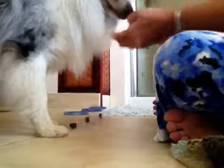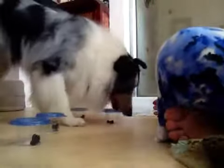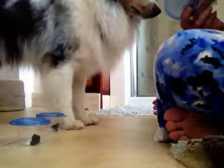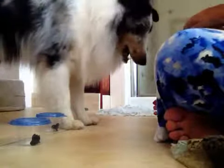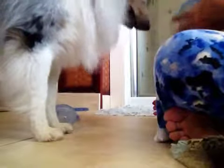So we added the 'bring it' command because that's going to be what the dumbbell work requires. Try it again. Find it. Oh, it's good. Bring it. Good boy. Yay. What a good boy. One more. Find it. Good boy. Yay. Good boy.